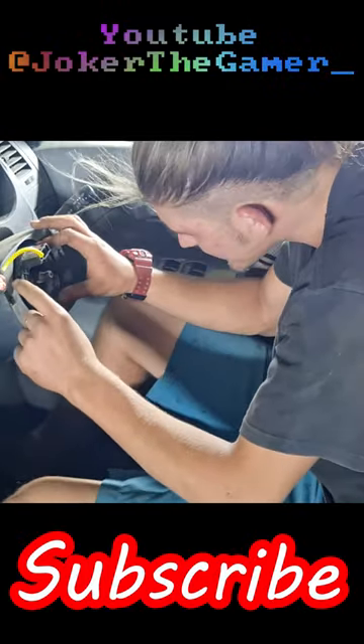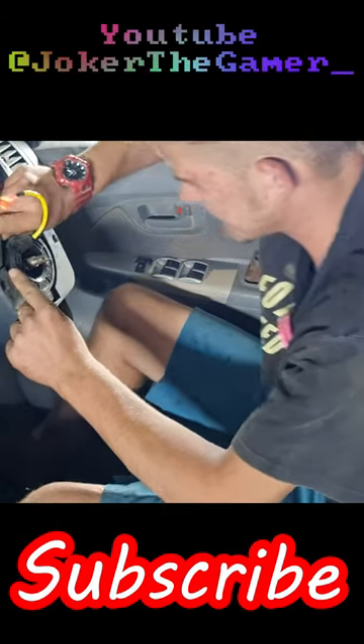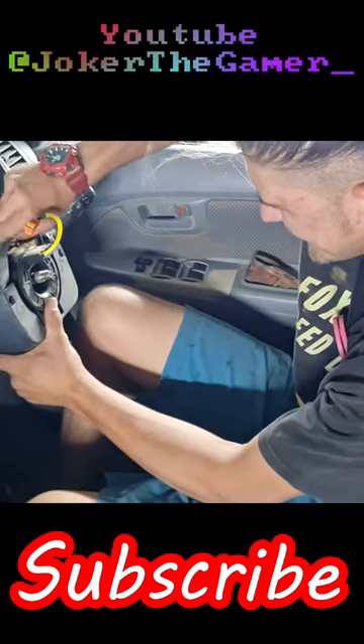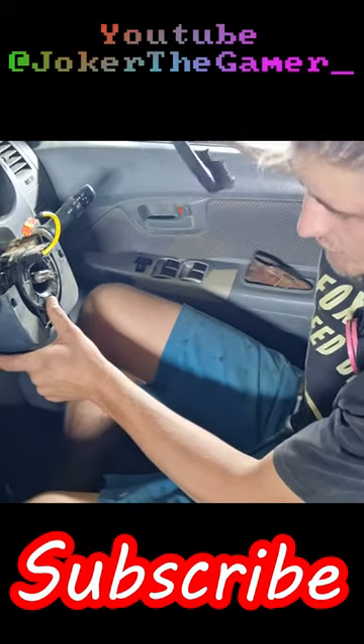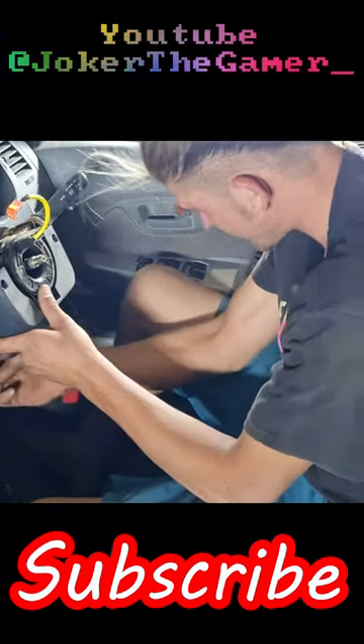You need to keep this thing just centered. The top piece just comes off like this, then we move on to this one.